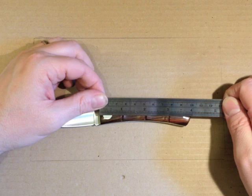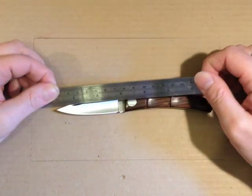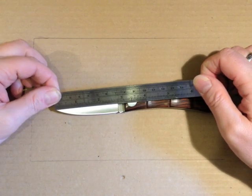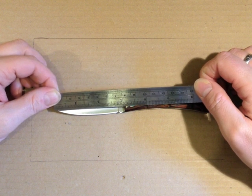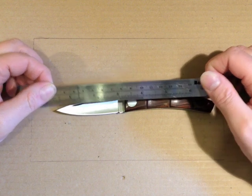4 inch handle, 100mm. 3 inch blade tip to handle, about 76mm. Cutting edge 2 and 3 quarter inch, 70mm.